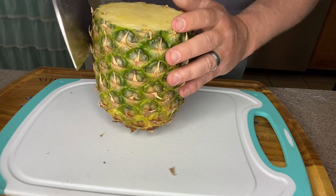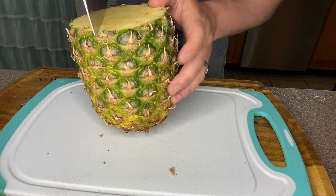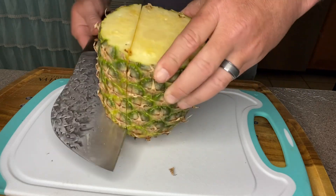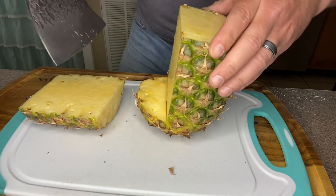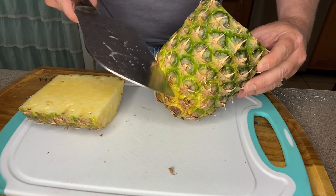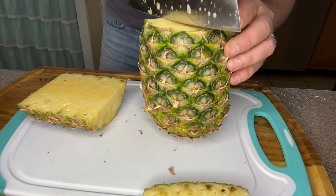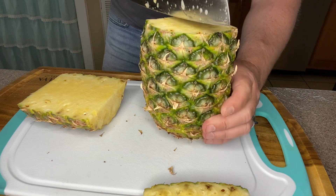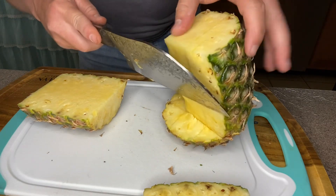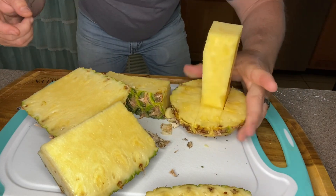Then we're going to stand it up. I want to leave the core — I'm going to come straight down. You've got to be really careful with this knife, you can cut yourself quick. Cut that off and then come down the side and do the same thing. Now you can save these pieces of pineapple — just eat them or make a pineapple salsa. Check out Grilling with Dad; he takes this pineapple and turns it into a salsa. I did have to shave the bottom of it so that it will stand up upright on its own.